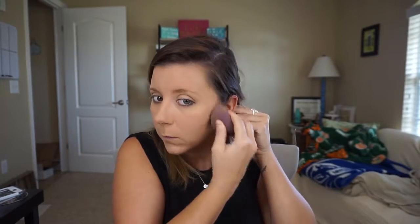I'm going to add a little bit more because I really like to make my cheekbones really noticeable. And that's that part — just a quick trick.